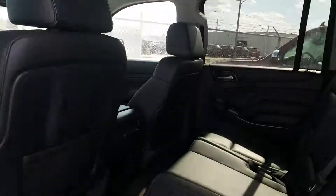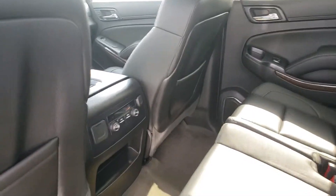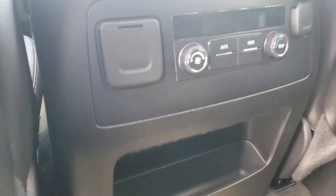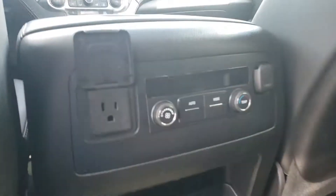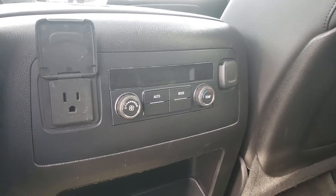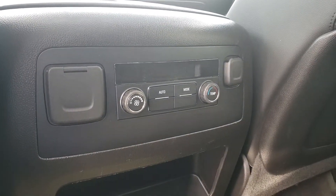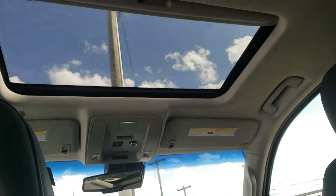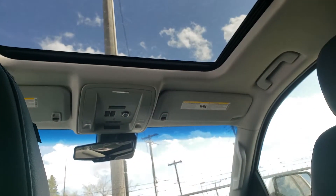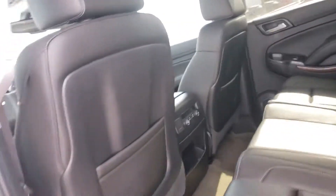So there you have it — the 2015 Chevrolet Suburban, very well appointed. You also have a 110-volt plug-in if you need to charge a laptop, phone, or anything like that — it is a low power draw. You also have a beautiful sunroof and a power liftgate for the back as well. Very well appointed vehicle.